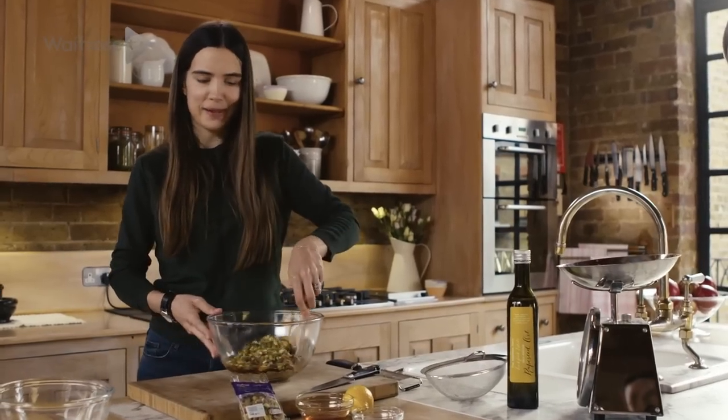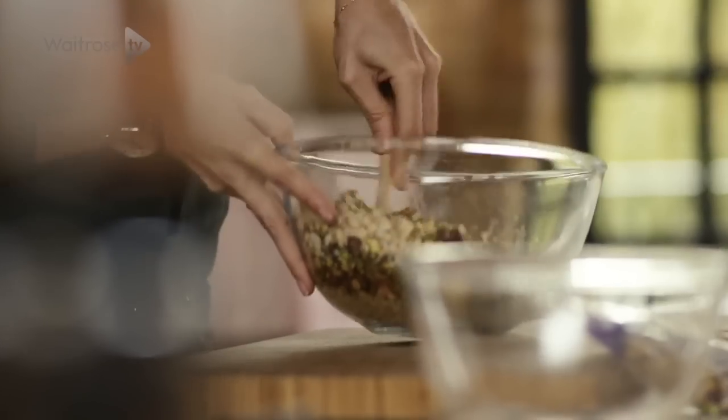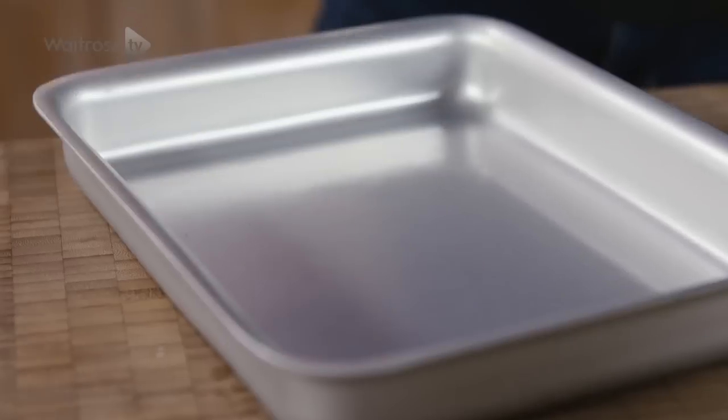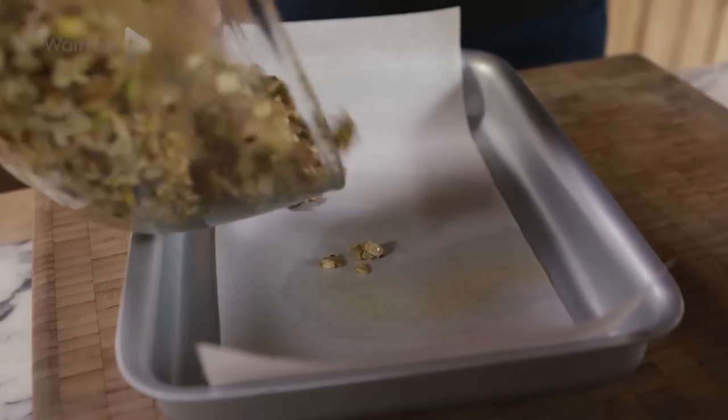Now we're going to mix all of these amazing ingredients together — this is the fun part. Grab your baking tray and drizzle a little bit of oil on top. Take some greaseproof paper and place it on top, then tip the mixture in.